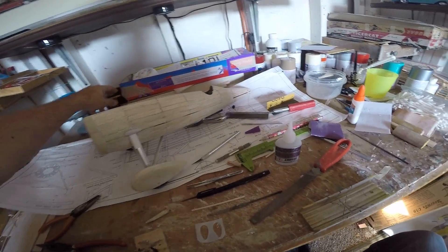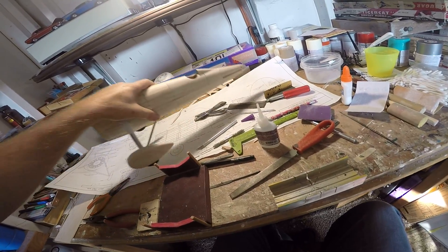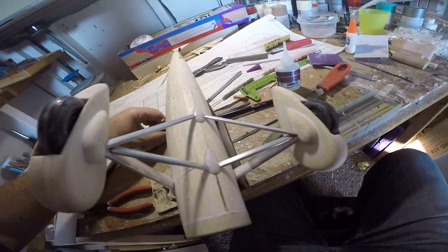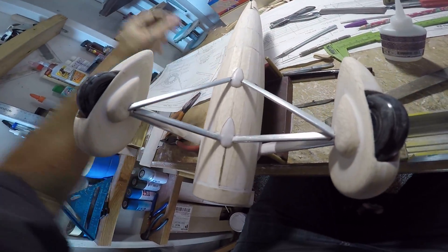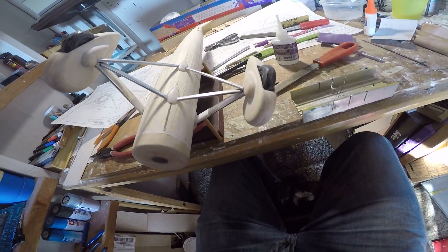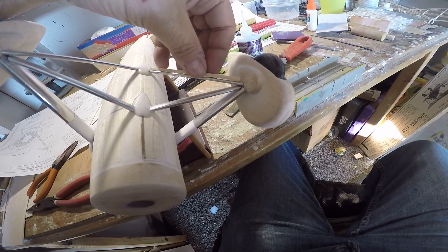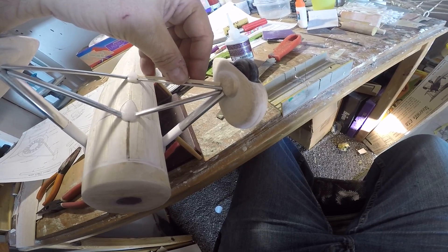Let's get the cradle out so I have the airplane inverted. You need something to determine the length of these struts. What I do is I just cut a piece of stock — that's pretty good, doesn't have to be perfect but close.